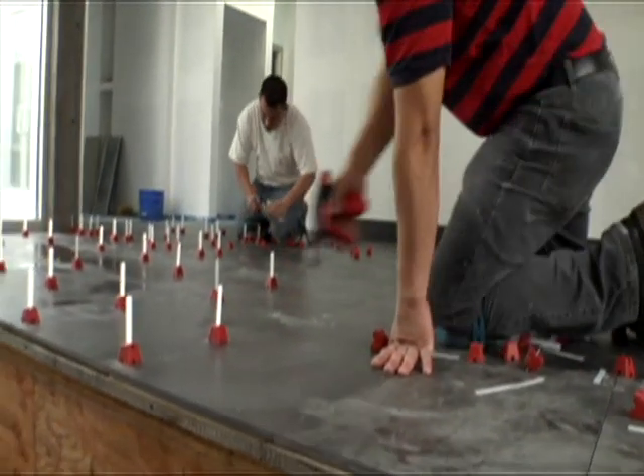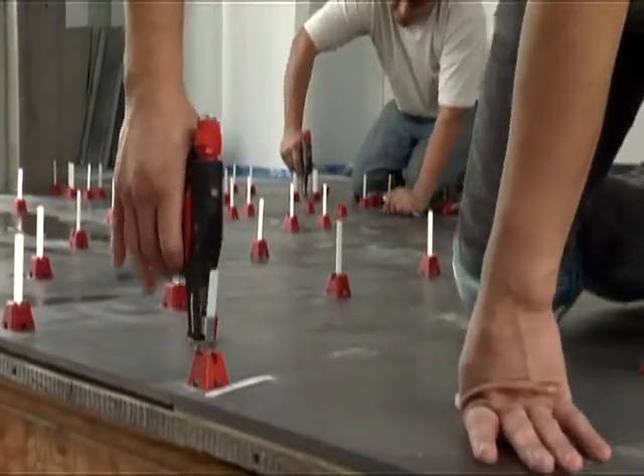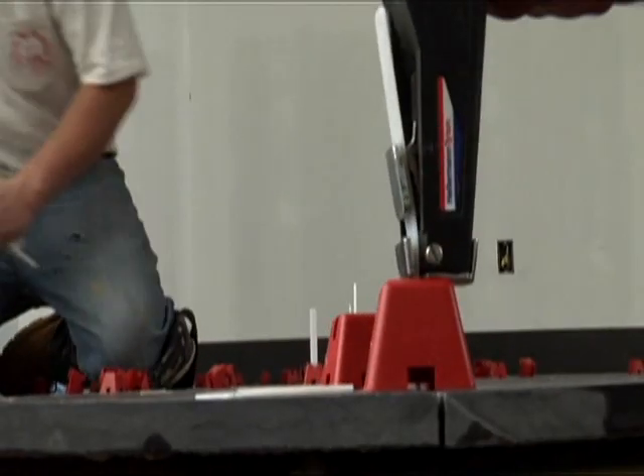Once the setting material has properly cured, remove the straps and caps by snapping the strap off at its breaking point.